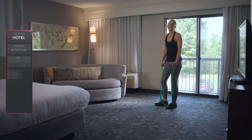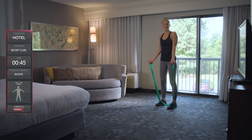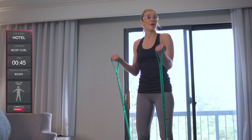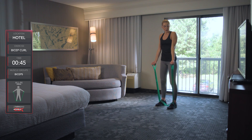Time to work those guns with the CLX bicep curl. Hands are going to start at our side, elbows in, and our palms are going to be facing up. We're going to bend the elbows and bring our hands all the way up to shoulder height while keeping those elbows tucked.